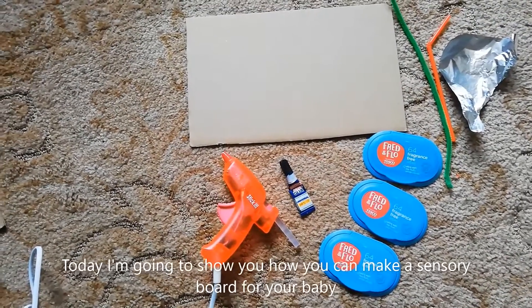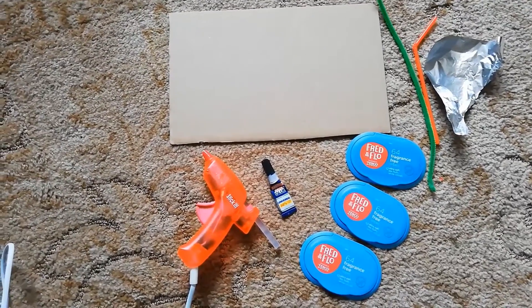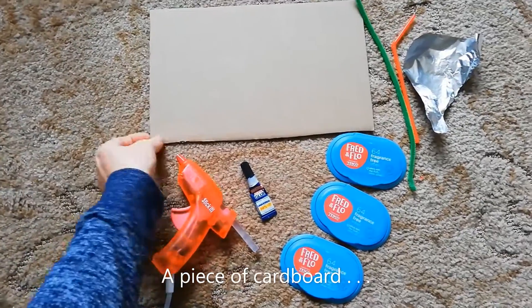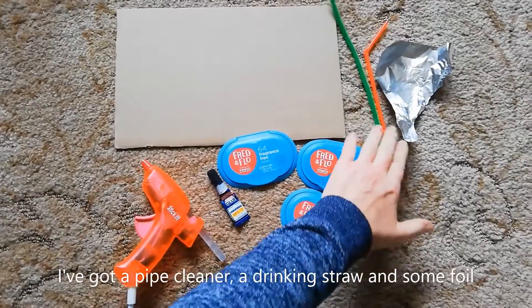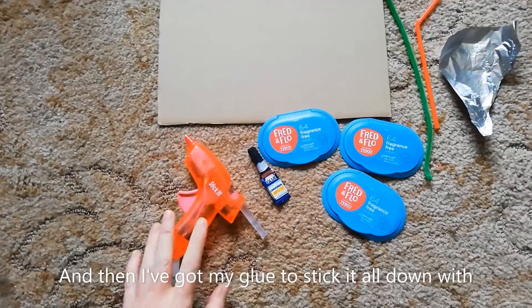Hi everybody, so today I'm going to show you how you can make a sensory board for your baby. I've just got some things that I've collected from around the home. I've got a piece of cardboard and some old baby wipe lids, a pipe cleaner, a drinking straw and some foil, and then I've got my glue to stick it all down with.